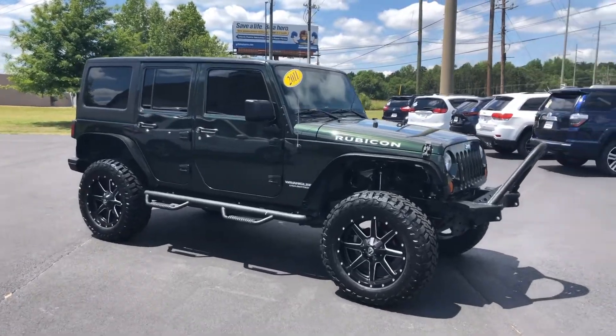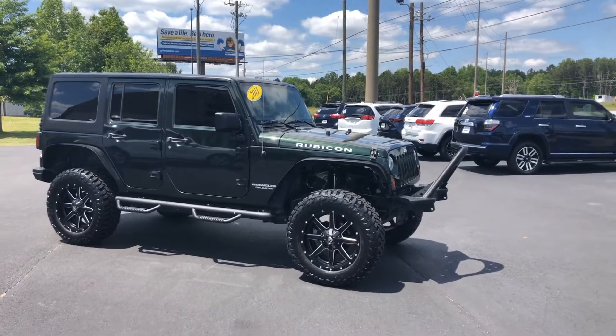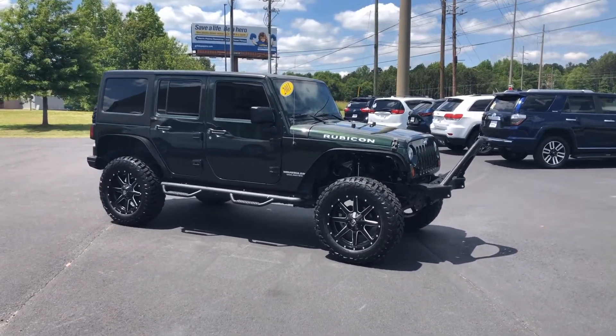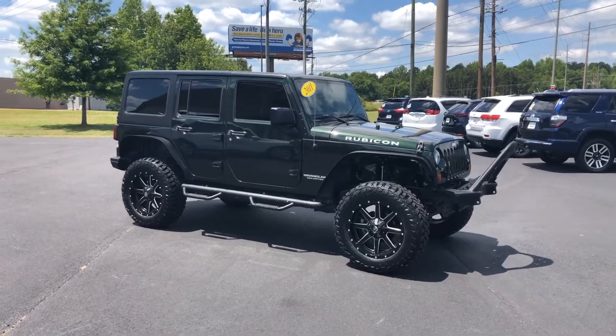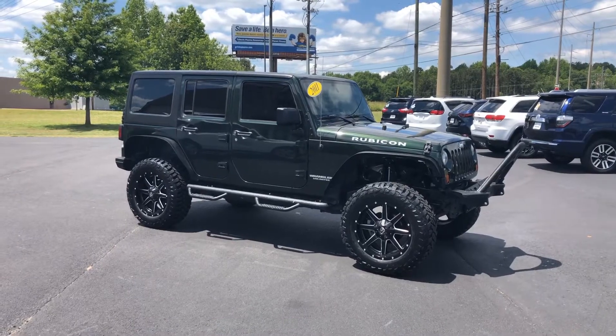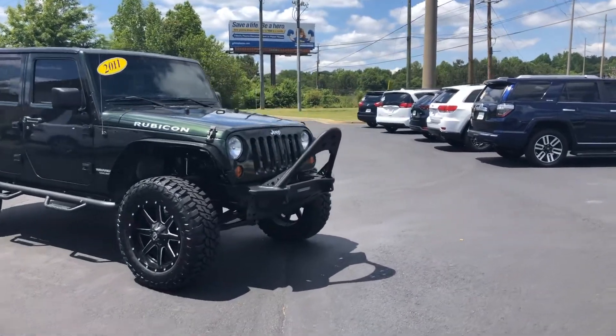Gorgeous green color. We put brand spanking new tires on this thing. They are the new Mastercraft MXT, which is the mud terrain tire — super quiet tire. It is a 50,000 mile tire. Just love the look, very aggressive look, but it still rides fantastic and surprisingly quiet.